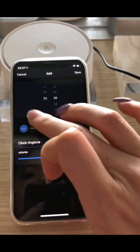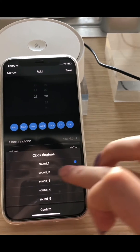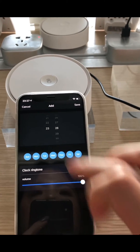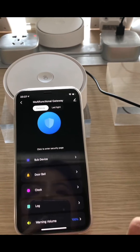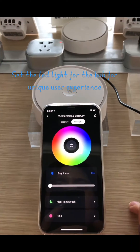It supports up to two-mode key door sensors. Start the web-light for the hub for a unique user experience.